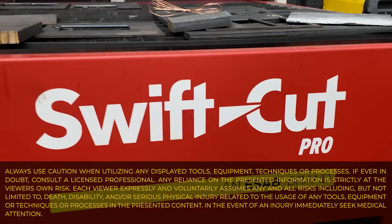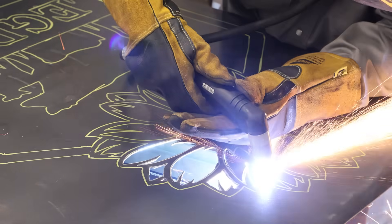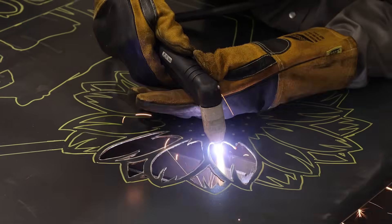Plasma cutting with a CNC table can be very expensive and isn't really that accessible to everyone. What is accessible is plasma cutting by hand, but not everyone's that good at it. That's why we have Jake Legrand here to show us how it's done.